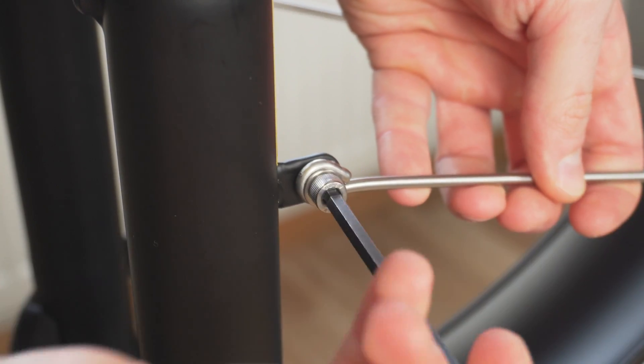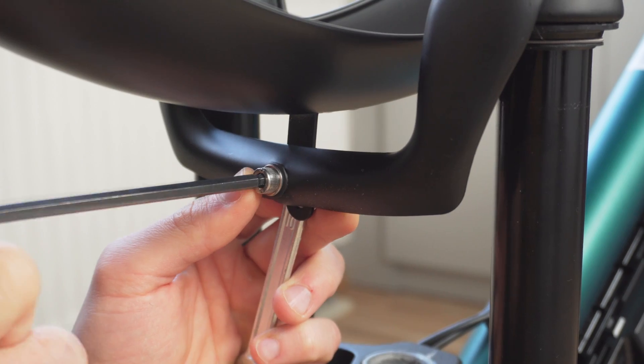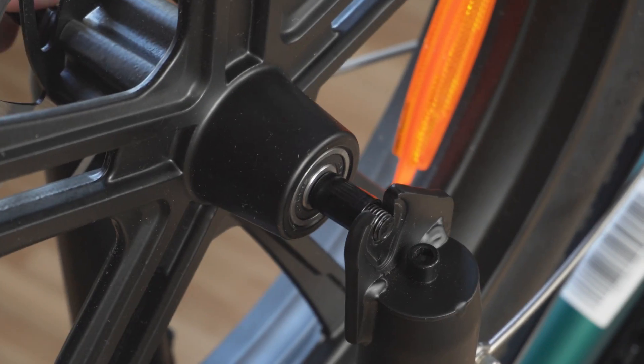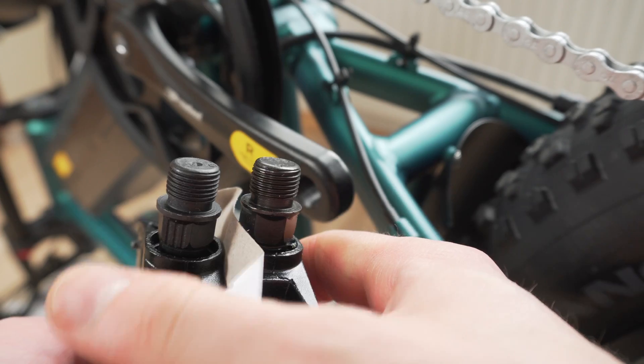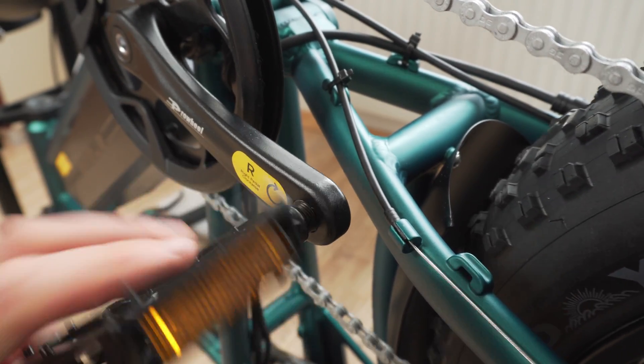The front wheel does not come with a quick-release axle, but it is still easy to take the front wheel on and off. I did find that the provided tools don't fit both nuts on the axle, so I had to use what I had instead. I'm using a bit of grease on the pedal threads for easier removal if needed.